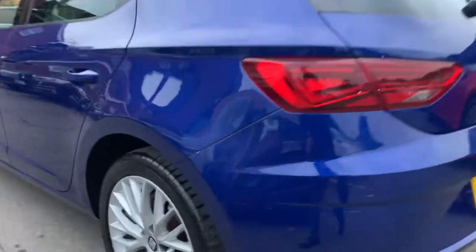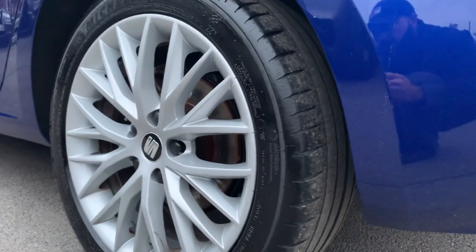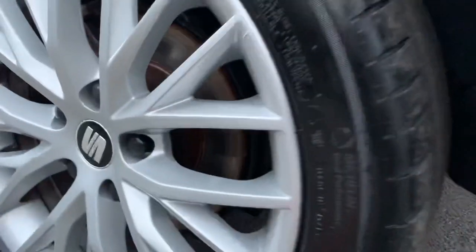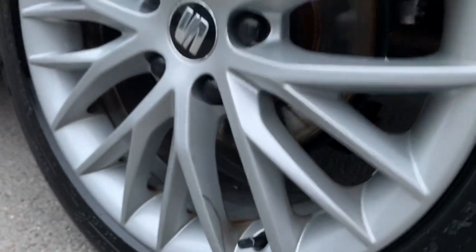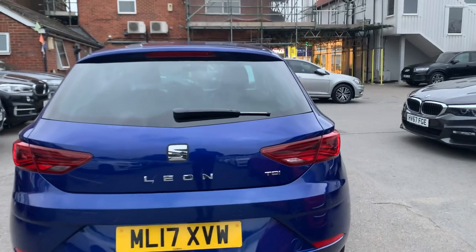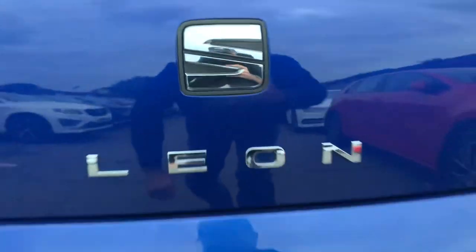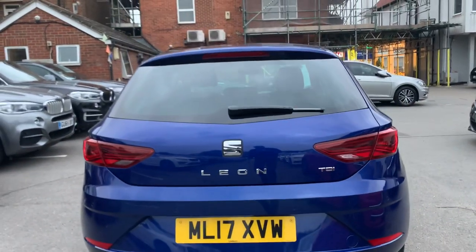The rear tyre also has great tread, even tread like the front, and the wheels are unmarked. From the back we have no marks or dents. There's something here stuck from the valeting — just a fibre cloth — but otherwise looking great.